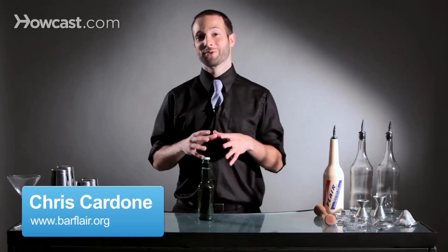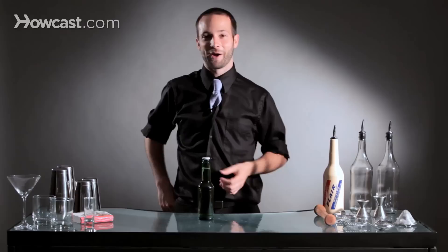Hi, I'm Chris Cardone. I work at the Beatrice Inn, and I'm going to teach you how to open a beer with some flair. There's a million ways to open a beer and a million cool ways to do it, but I'm going to show you one that is dear to my heart.